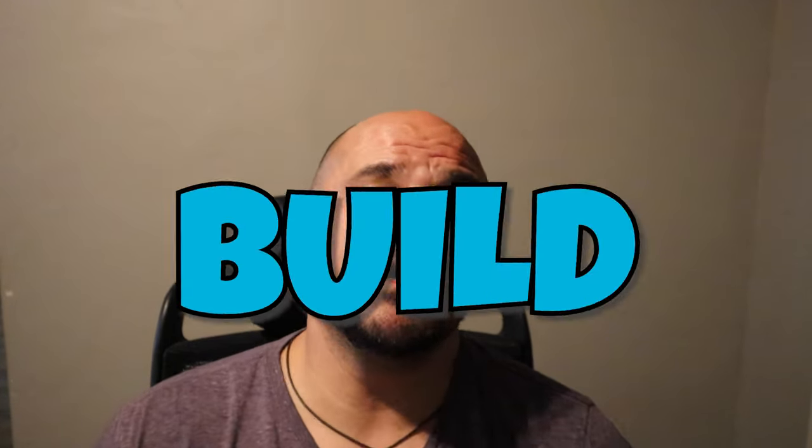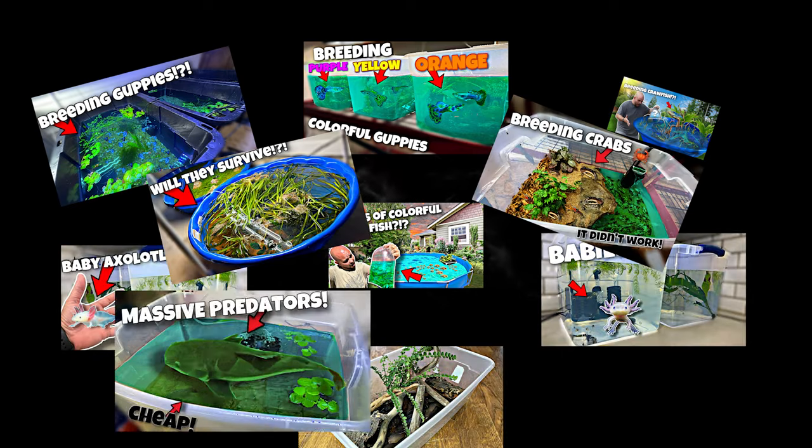But today, it's actually not going to be about freshwater at all. It's actually going to be about saltwater. And the great thing about today is it's going to be a build on a budget. If you happen to have been around the channel for a while, you know that I like to put things in plastic bins. I don't think that you always have to spend thousands of dollars on aquariums to be able to actually learn about the hobby. Today, I want to learn about saltwater fish keeping with you on a budget. A full-on saltwater setup with everything we need to raise some sort of saltwater fish for as cheap as we can possibly do it. So let's get out of here and get some supplies.